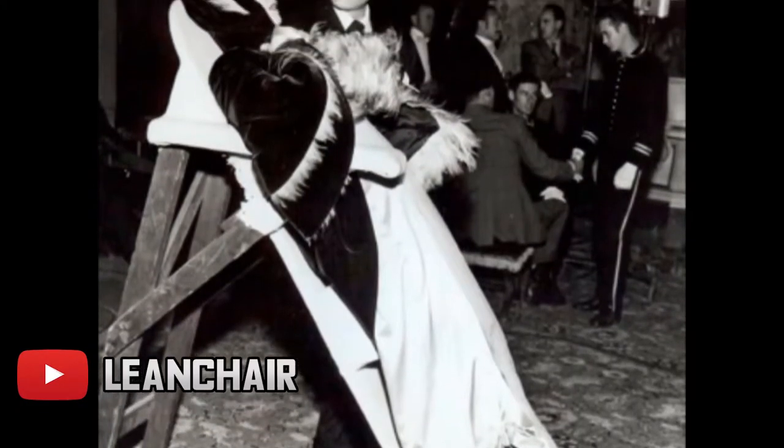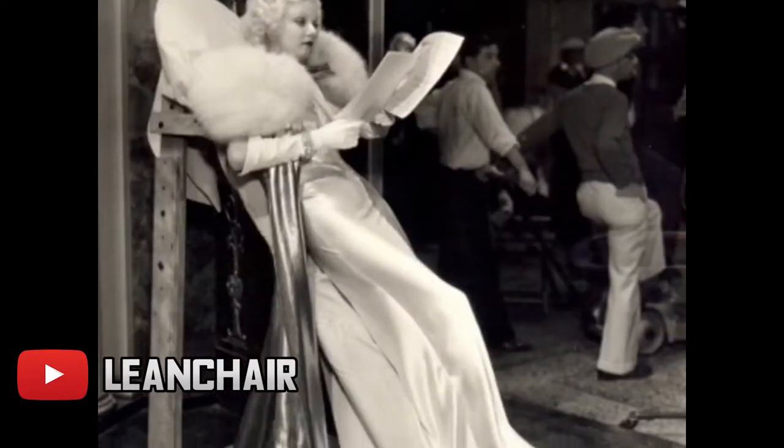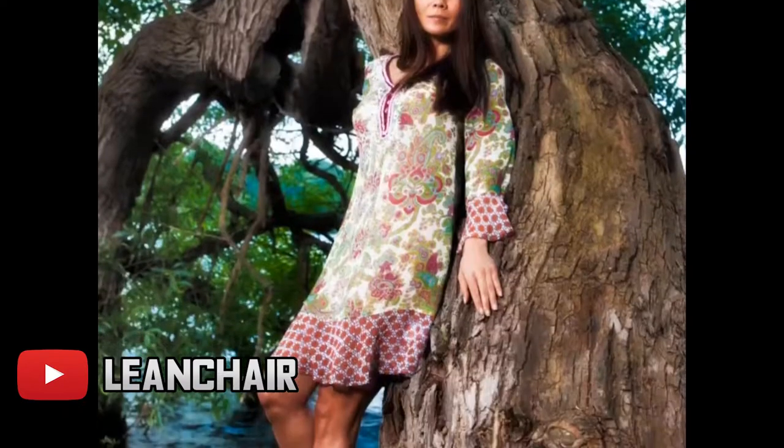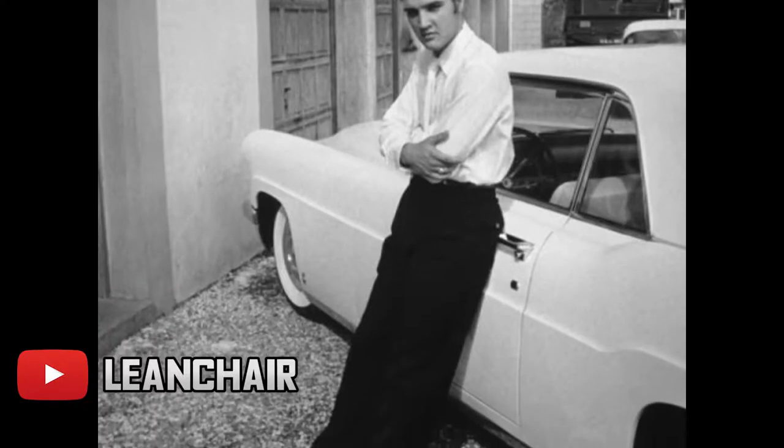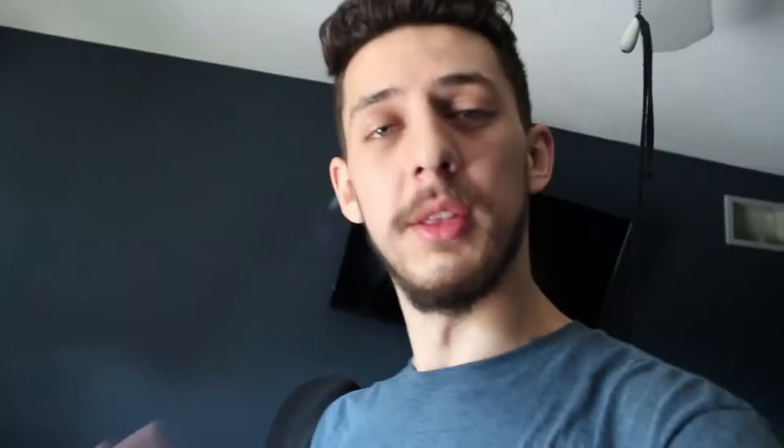It only costs $200 — basically you just lean back, that's it. You're standing up but it changes your center of gravity so it doesn't hurt your lower back as much. You ever notice when you're standing in one spot at a party, you either move around or you lean on something? Leaning just feels so good. I'm just leaning against this chair.